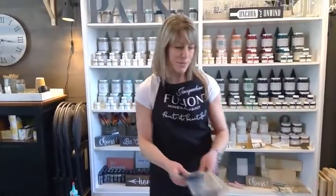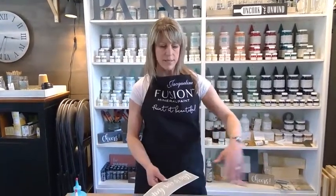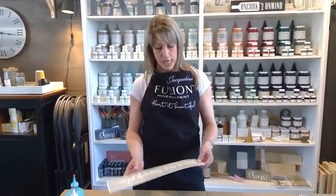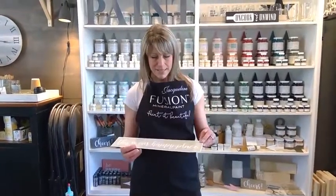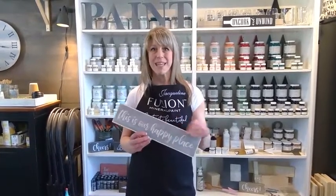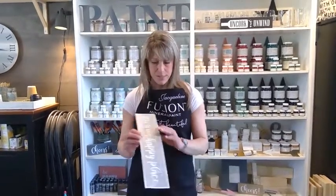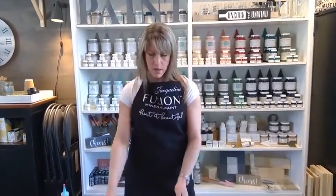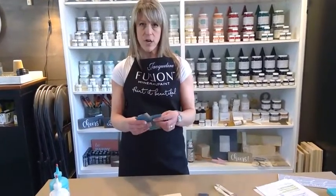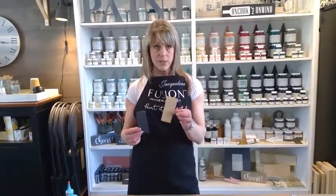We have some super fun stencil quotes — 'Relax' great for the bathroom, 'Home,' 'Coffee Makes Things Possible,' and 'Friends,' which is a great gift for a birthday. You can see all the quotes we have online at homeworksetc.ca. Today I thought we would do 'This Is Our Happy Place,' a new sign we're going to put on a boxwood wreath for our front door. Our supplies include vinyl stencils, pine wood, 400-grit and 120-grit sandpaper.